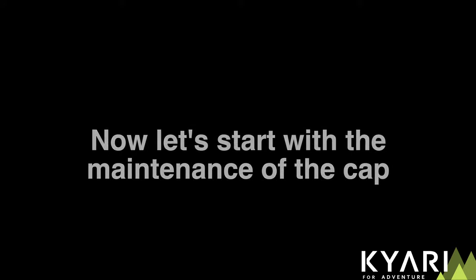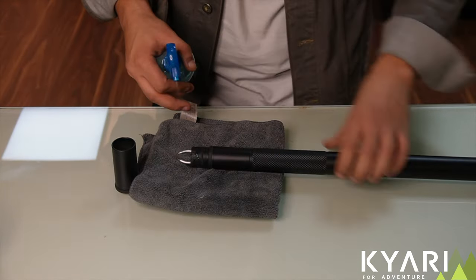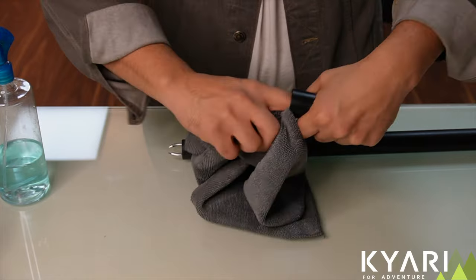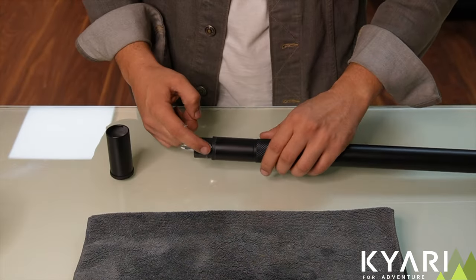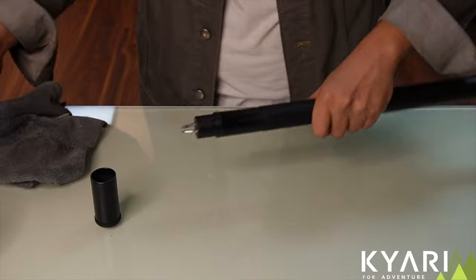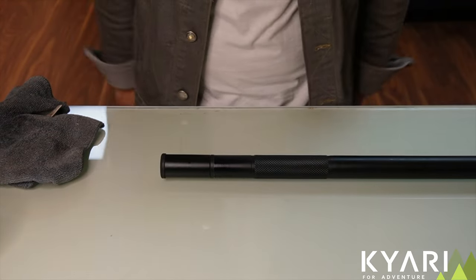Now let's start with the maintenance of the cap. Open the cap and place a cloth under the stick. Spray soapy water on the stun probes and the cap and make sure to clean it properly. This will remove the dust particles stuck on the cap. To ensure smooth movement of the cap, apply petroleum jelly on the O-ring and the inside of the cap. Wipe off excess lubricant with cloth. Put the cap back on and now you are ready to take the stick to your next adventure.